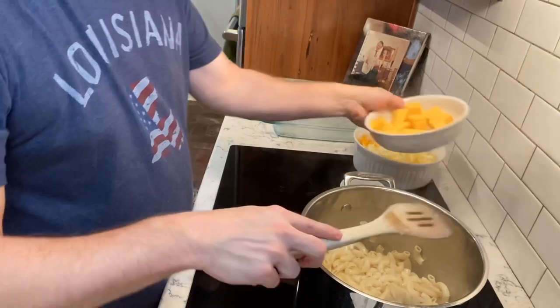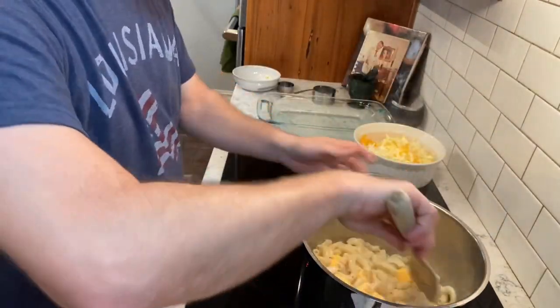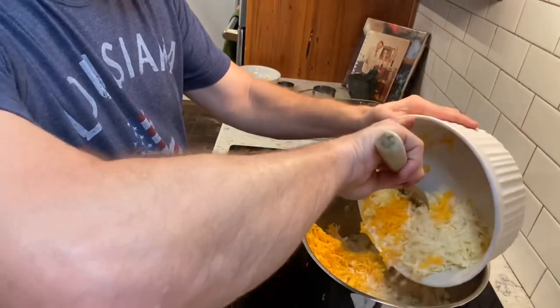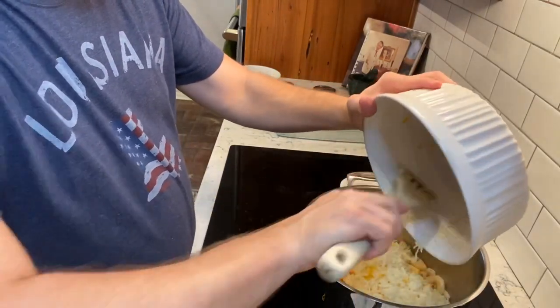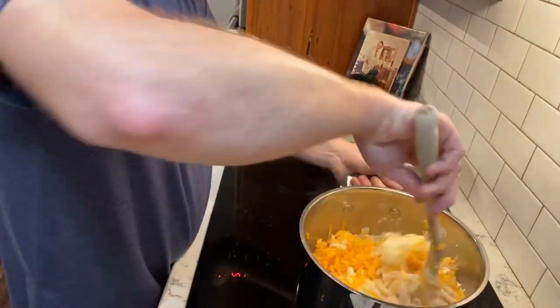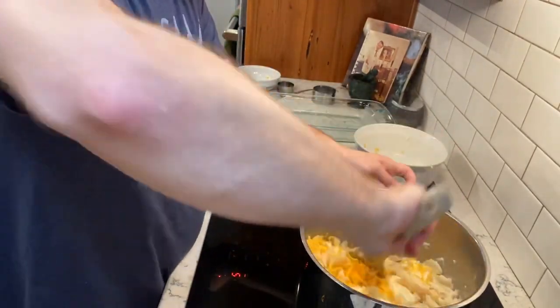At this point, go ahead and add your eight ounces of Velveeta cheese. When you see some meltage, like right now, you can go ahead and add the rest of the cheese — the shredded cheddar, mozzarella, and the butter — all going into the pot at one time. Give it a good stir to spread the cheese and butter throughout the noodles.